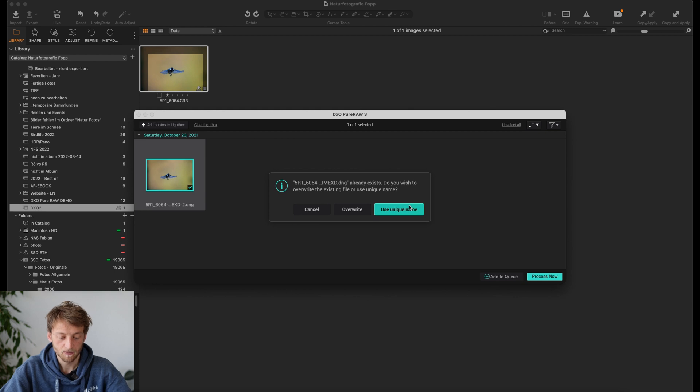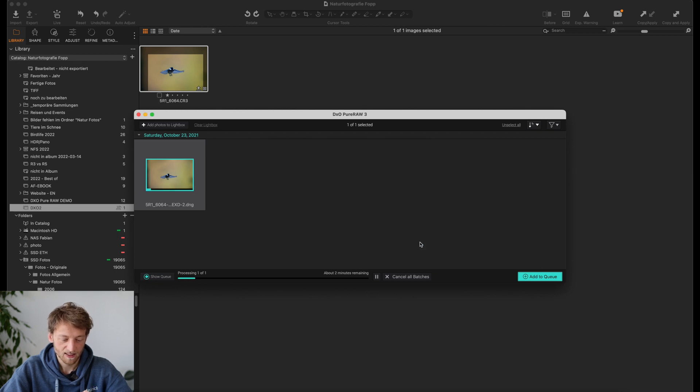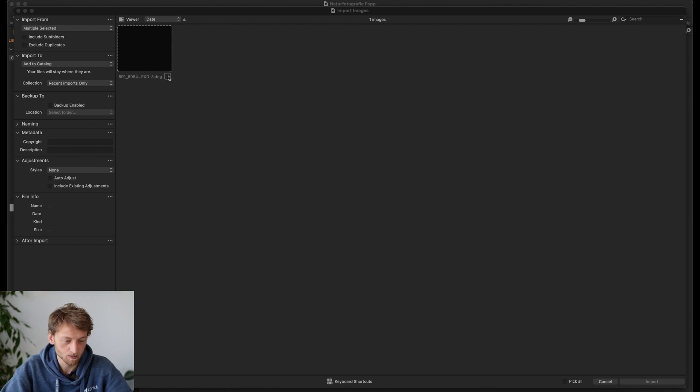You will see all this in a second. I need to use a unique name here because I already did this before for my German video. Now it's basically editing the picture and applying the noise reduction. Depending on your machine, this may take several seconds up to two or three minutes, also depending on the file size. This was a file from the R5 at 45 megapixels, so it obviously takes a bit longer — for my computer it's around one minute. The editing is finished, and as you can see in the background, the import prompt already appeared from Capture One.